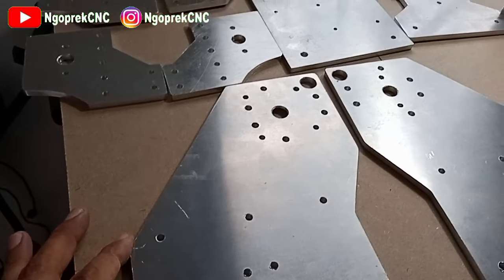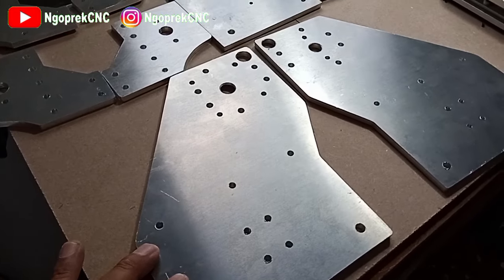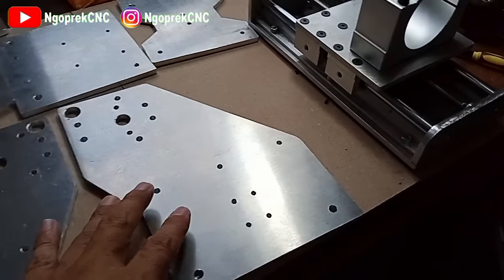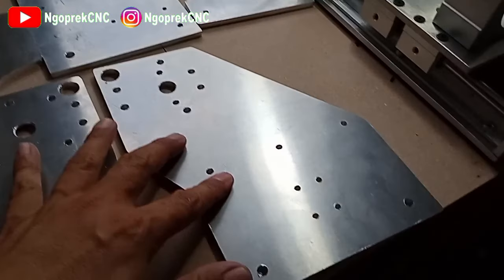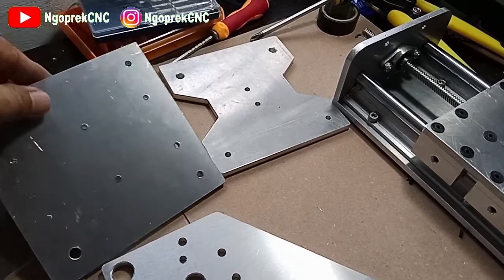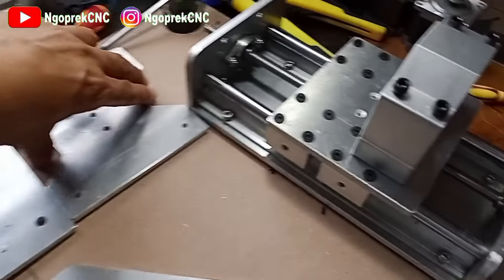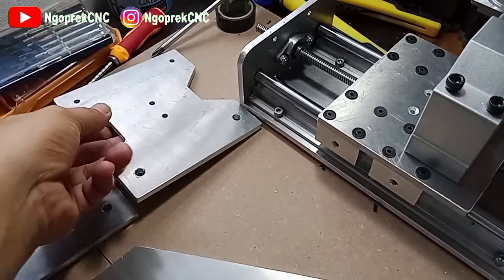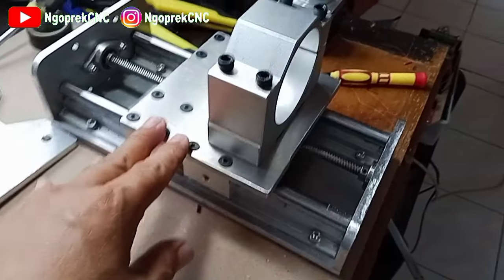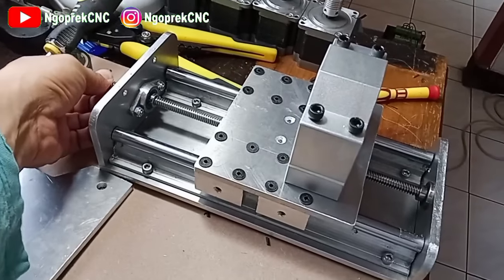Kemudian ini untuk y-axis, ini untuk lead screw karena kita menggunakan penggerak lead screw. Ini y-axis yang keduanya, kemudian ini untuk x-axis bagian depannya, kemudian ini x-axis bagian belakang. Dan ini konstruksi z-axis-nya yang sudah dirangkai.